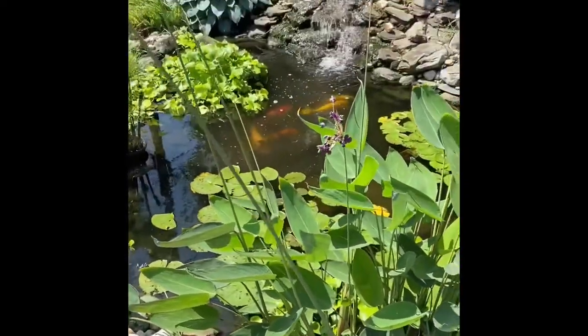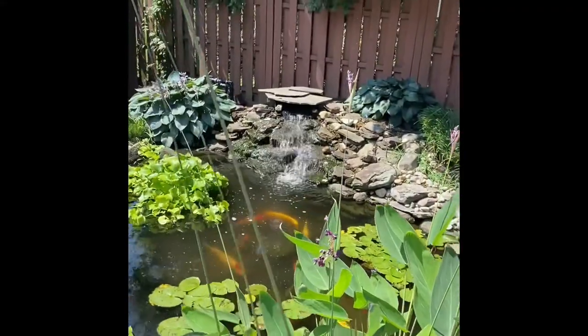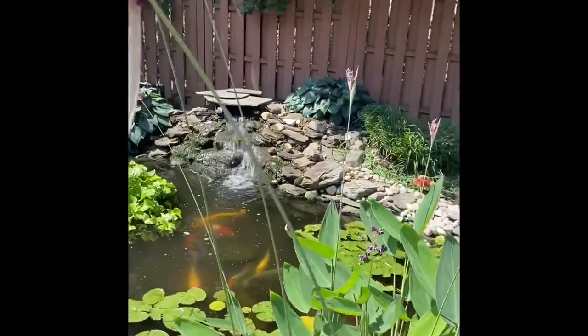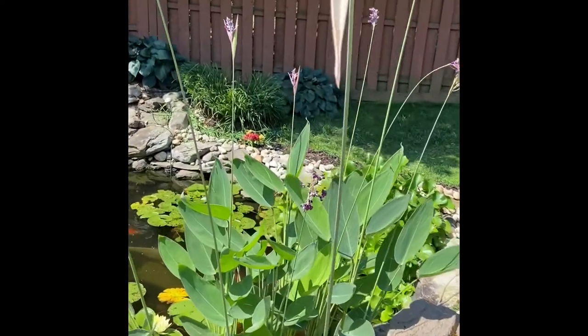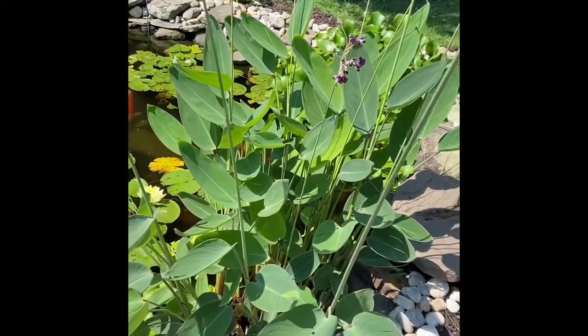We're here with our Thalia dealbata, and as you can see we have a few flowers that are still on them. To promote more flowers, we prune back.